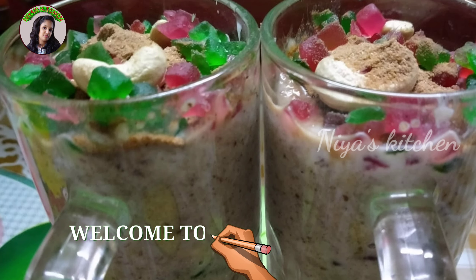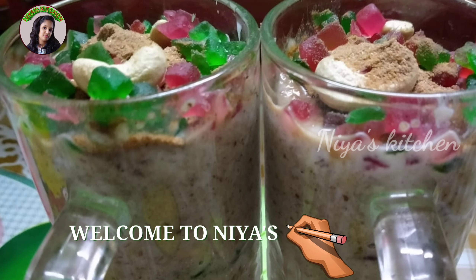Hello everyone, welcome back to Niyaz Kitchen. This is my favorite recipe: Avail Milk. Please don't forget to subscribe to my channel and my latest videos.